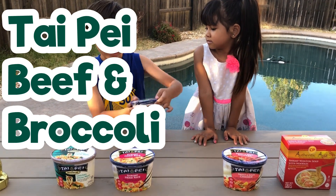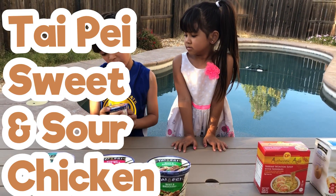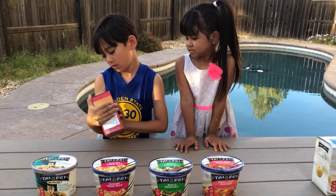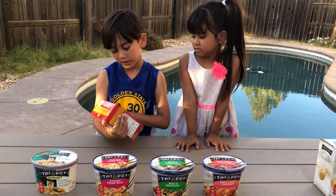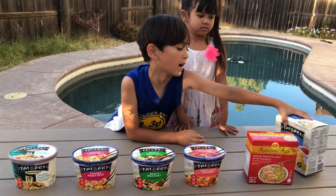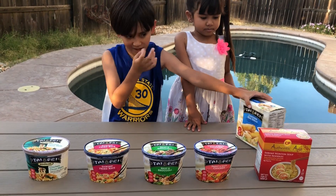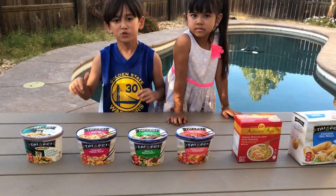Yeah. We also have beef and broccoli, sweet and sour chicken, shrimp wonton soup with noodles, and some chicken egg rolls to go with the Chinese food.